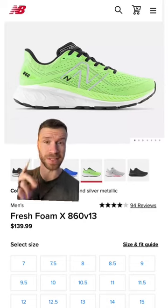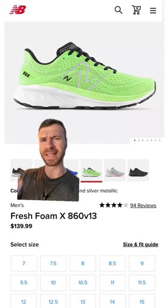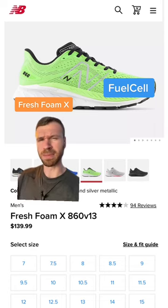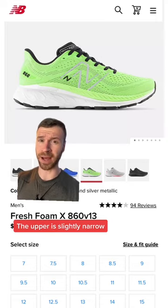First up is the New Balance 860 V13. This has a superb lockdown with its upper. The midsole has a dual density setup with Fuel Cell being that light green foam in the forefoot. It gives you a nice energetic toe-off sensation, which most stability shoes don't have. And this shoe has a ton of durable materials, which should last you quite a while.